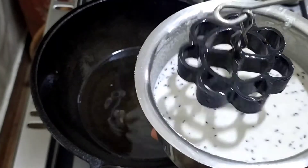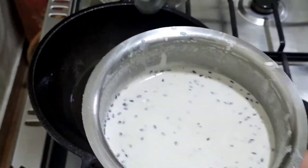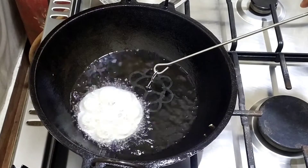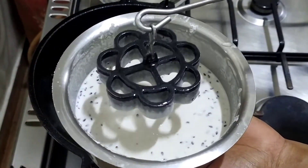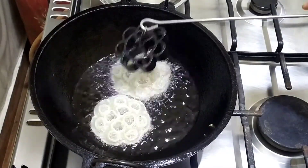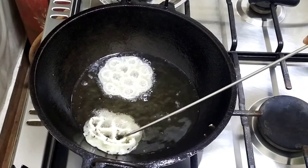When it is in the size, the skin is in the shape. When it is in the size of the skin, the skin is in the shape. I am using it.